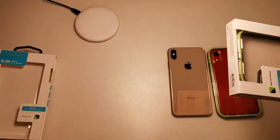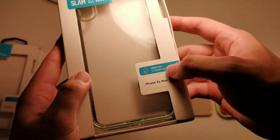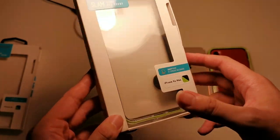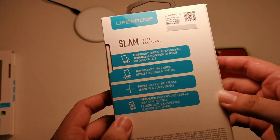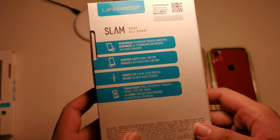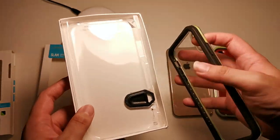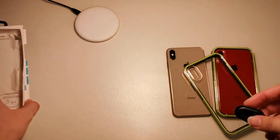I already took the case out of the XR box, so let's run through the packaging. You can see 'Lifeproof Slam' — it's only drop-proof versus the others. For the iPhone XS Max, they have it in a couple of colors. On the back, you can see reinforced technology, resist hard hits, survive drops from up to two meters, slim sleek profile, transparent shell. Inside the packaging, there's just the case and also a tool to remove the case.